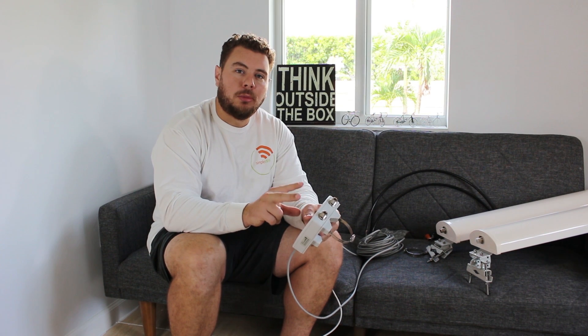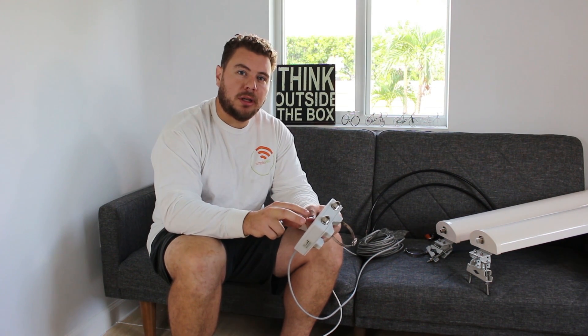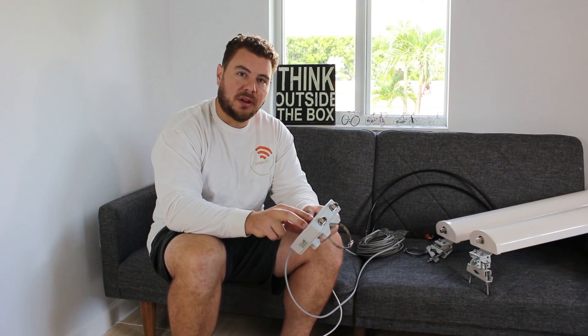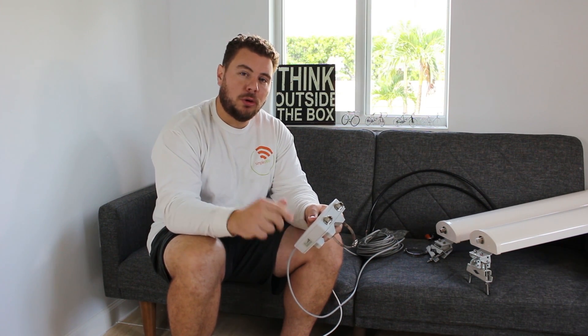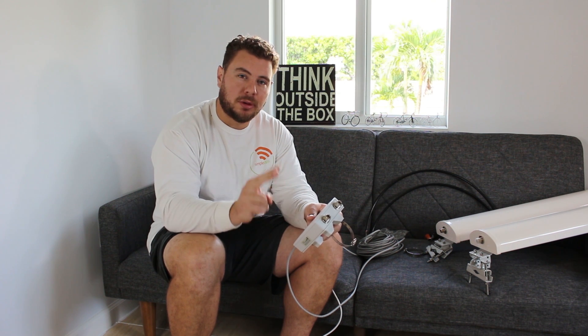The reason there are two connections is because this is a MIMO — multiple input, multiple output — access point. MIMO technology basically allows for very high-speed internet through this device. Because these are sectorial high-powered antennas and we're doing MIMO, you're going to have high-speed internet from far away. For a MIMO setup, you always need two antennas.